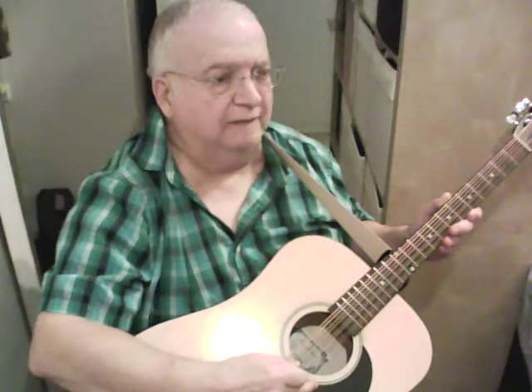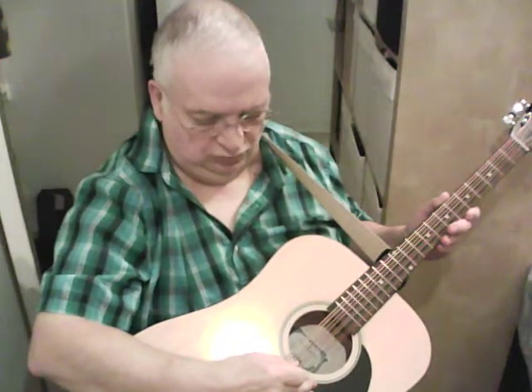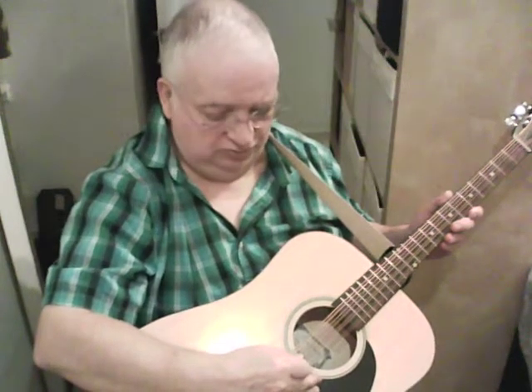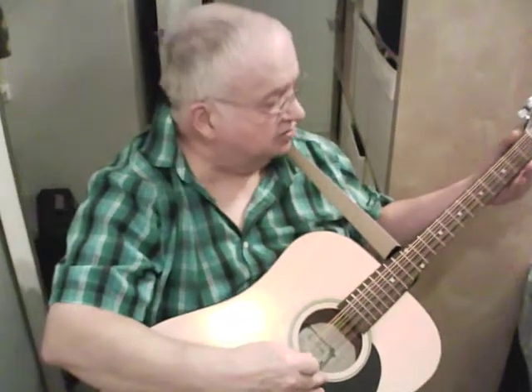This is the tune Crimond on my home-built mando cello. It's supposed to sound like a common tune for the 23rd Psalm.